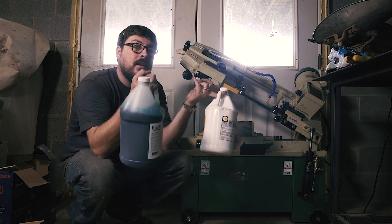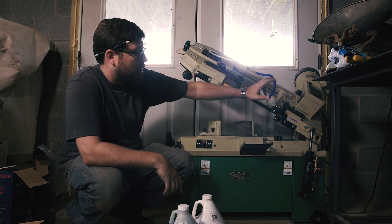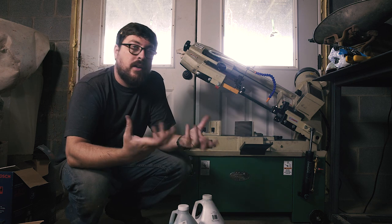I'm talking about cutting fluid that would go in a metal cutting bandsaw with a reservoir — the fluid comes out of this nozzle and keeps the blade cool while you're cutting.